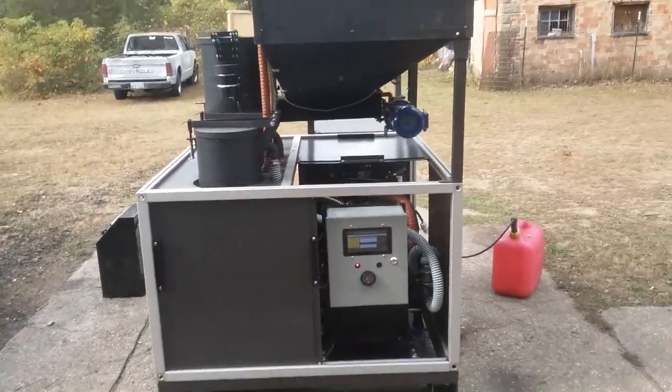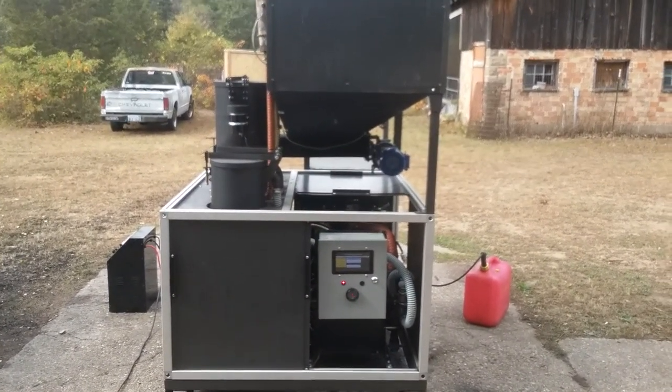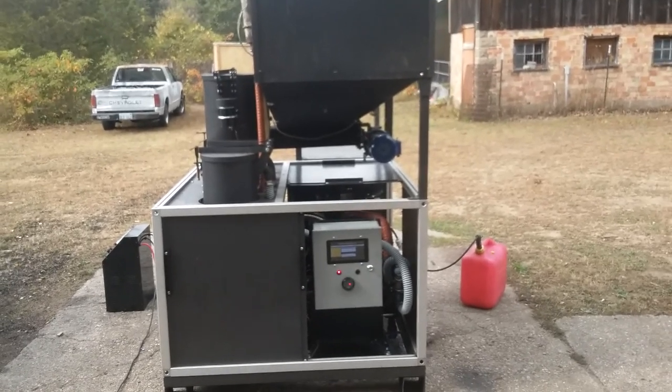So here's the basic overview of the 2018 Evolution Power System. Thanks for watching.